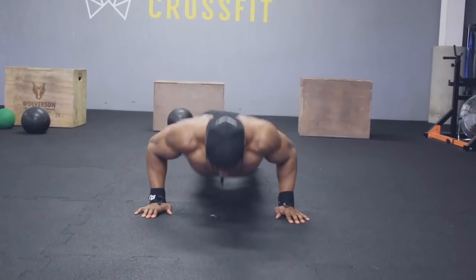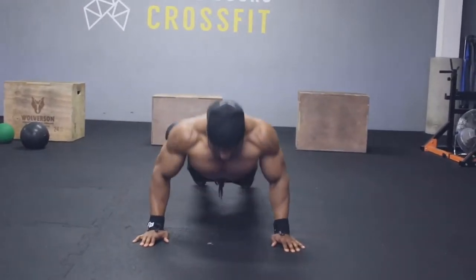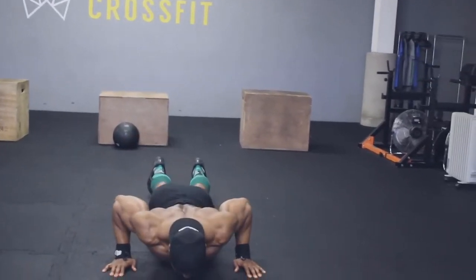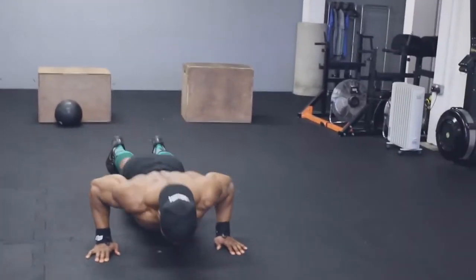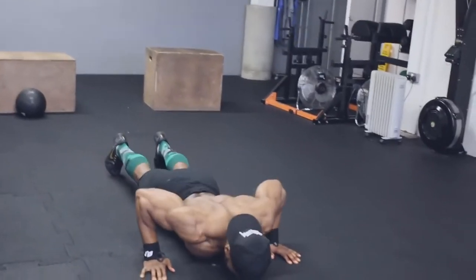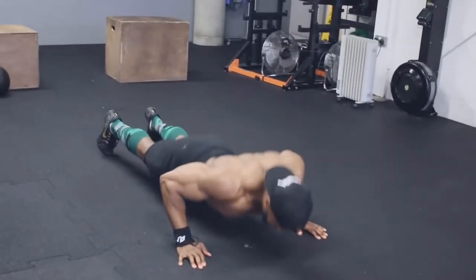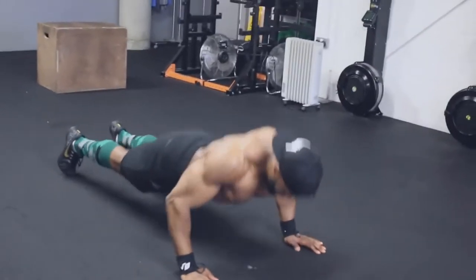We're going to start with push-ups. Before we even get to push-ups, make sure you spend at least five to ten minutes doing some shoulder mobility before you start training. Have a look at my video — I'll try to put the link to my YouTube or Instagram video for some upper body mobility you can apply.